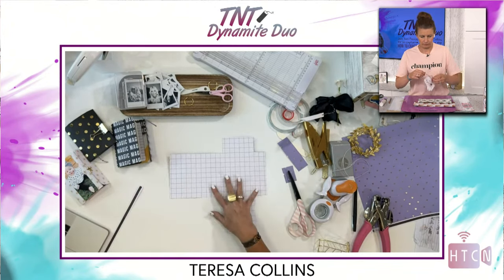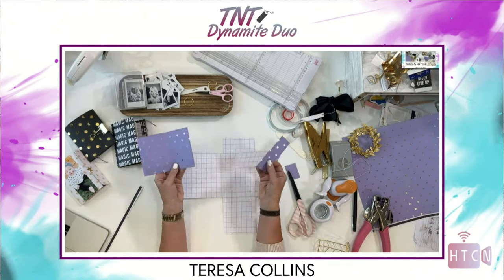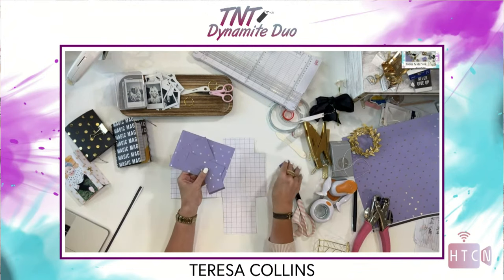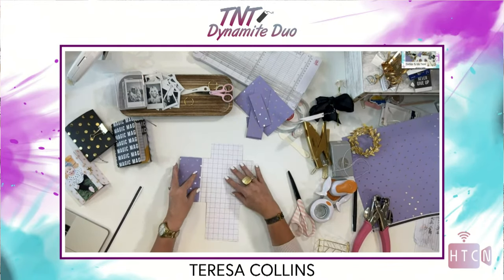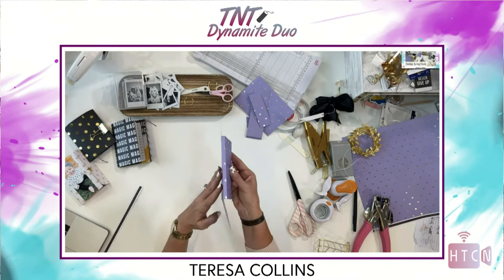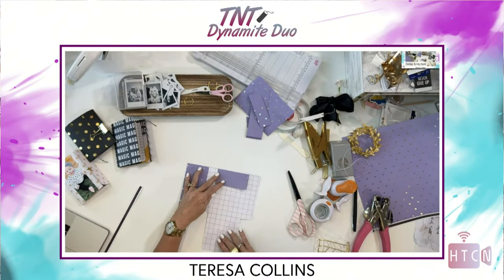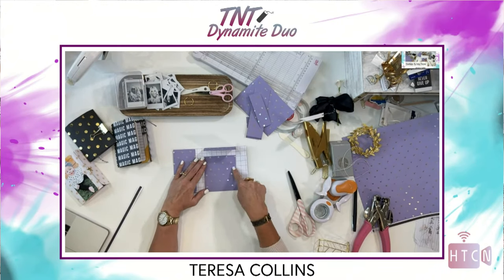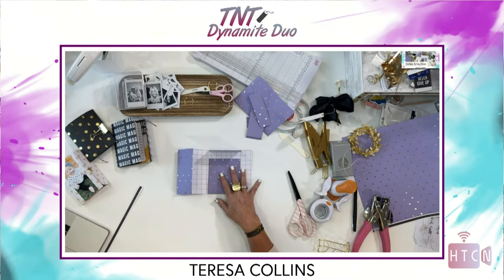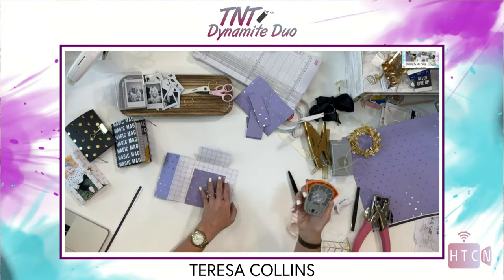After you cut this it will look like this: you have a flap here on the bottom, these are your sides, and you should have four pieces to embellish. When I fold this in, you can see what's going on — it's creating a folio pocket. This is a flap, this is a flap, and then this goes in just like that.